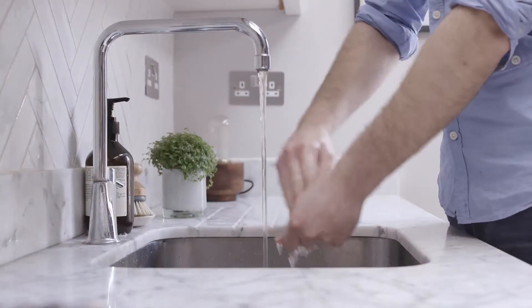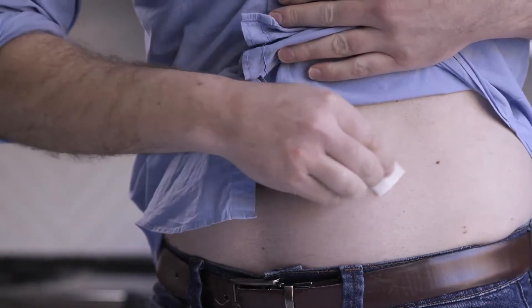Before you begin, wash your hands. Then clean your skin with rubbing alcohol and let it dry.